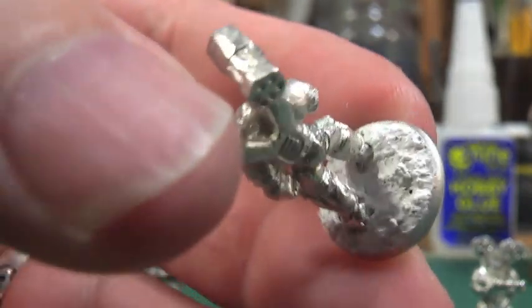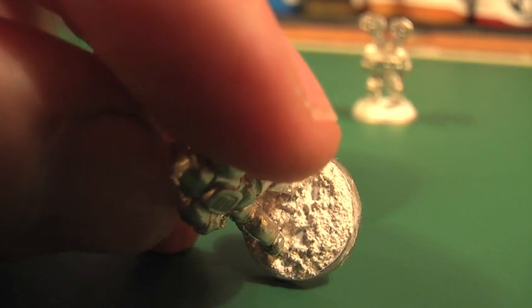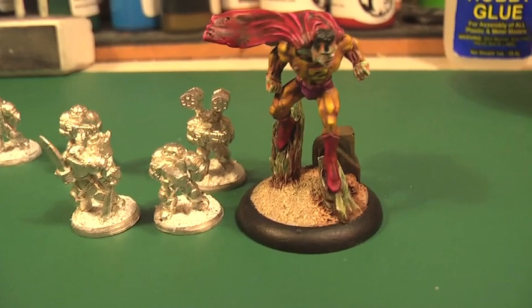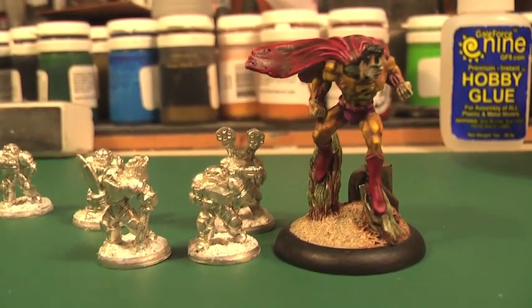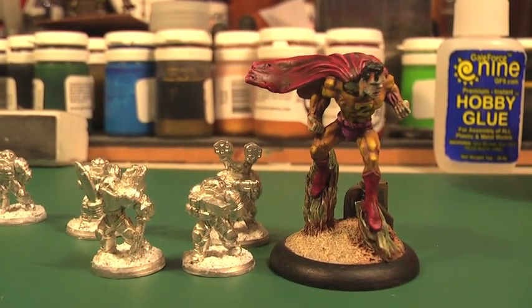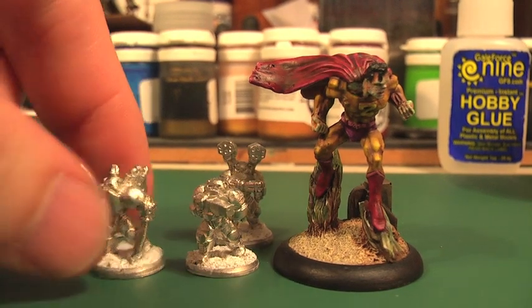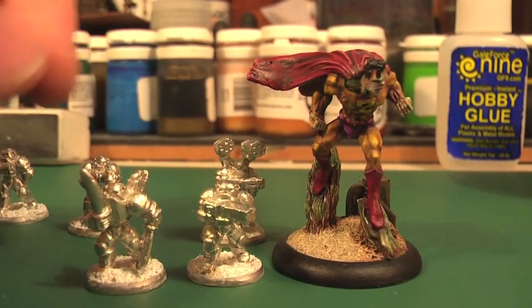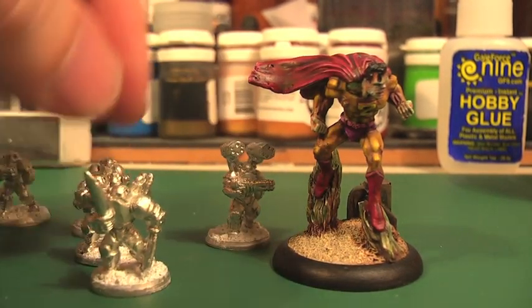So once finished that's what it looks like — quite a nice texture. It's very fine because these models are very small. Here they are up against a 28mm model so you can see the difference in scale. That's a model from Pulp City. Part 2 of this video will be me painting these small 15mm scale models with a quick guide, so stay tuned and come back again soon.